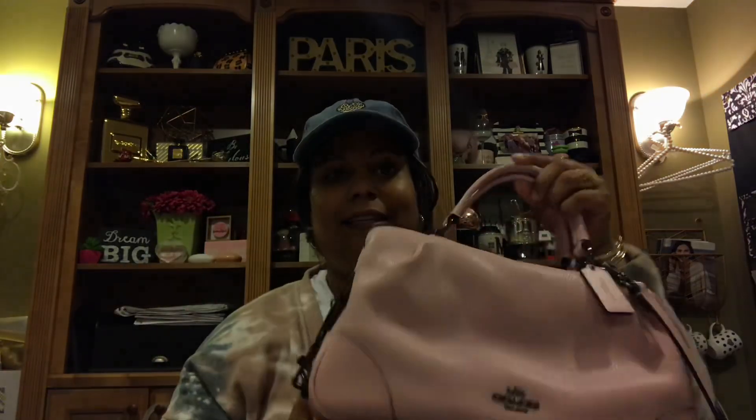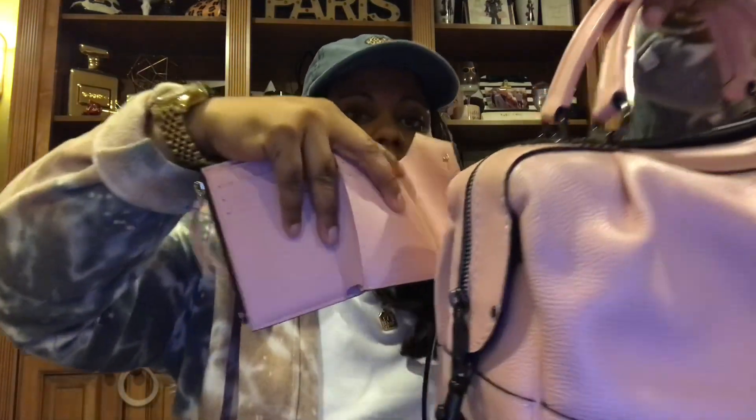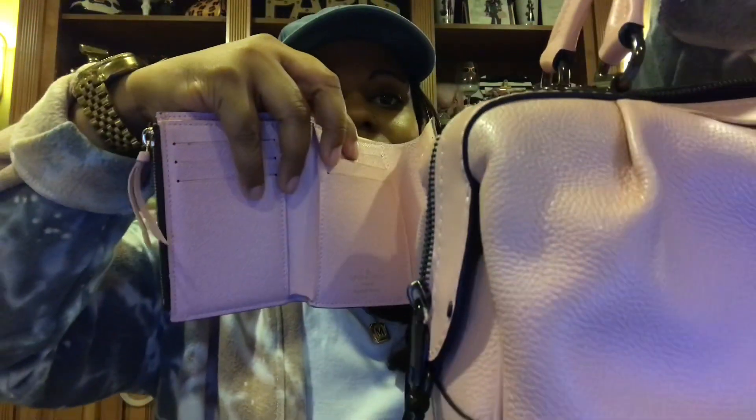This is my bag of the month for April — perfect for the season. I did want to show you I'm going to probably be using my Victorine wallet in rose ballerine. I think these are very complementary to each other, so this will be my wallet of the month to go along with my beautiful Coach bag.